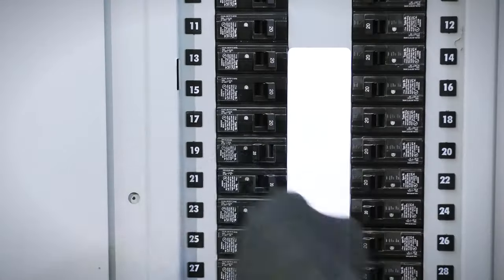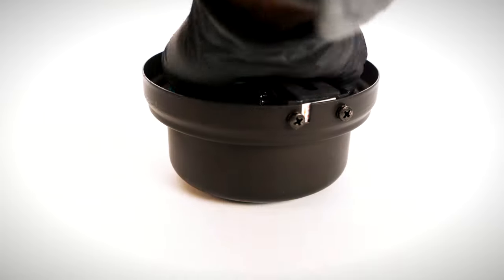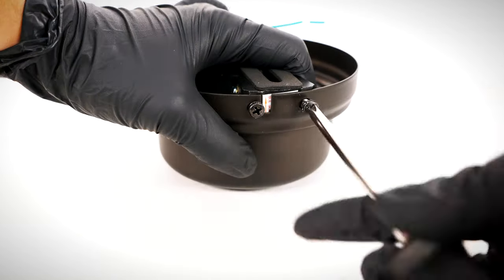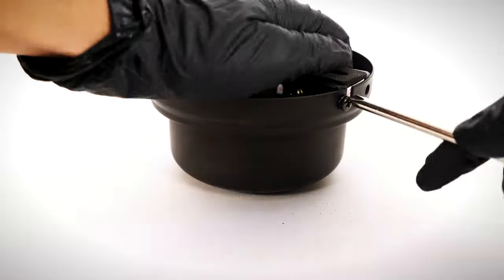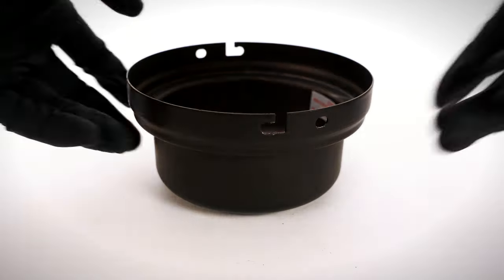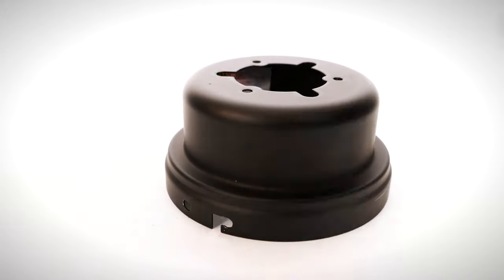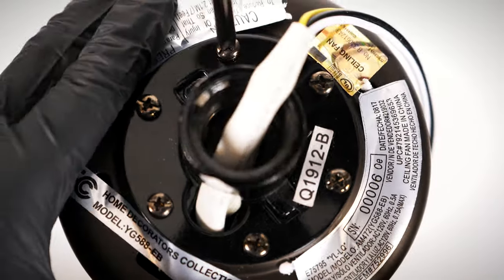Ensure power is turned off at the breaker. On the canopy, twist and remove the canopy ring. Unscrew the non-slotted mounting bracket screws. Loosen the remaining two slotted screws. Twist and remove the hanger bracket. Remove the bottom canopy cover. On the motor, remove three of the six collar screws to make a triangle pattern.